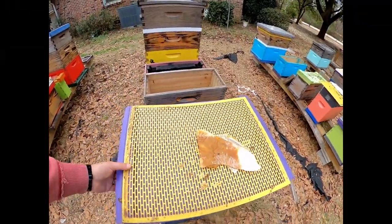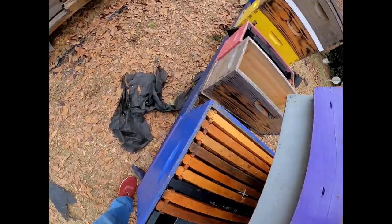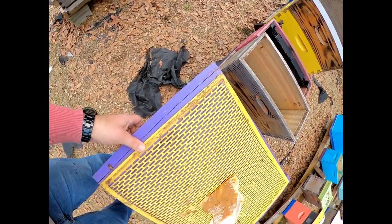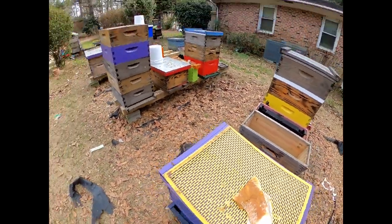This one I believe is a dead-out. So that's nine more frames of comb there. Just been working on that, getting stuff rearranged, because in the next two weeks it's going to be popping off.